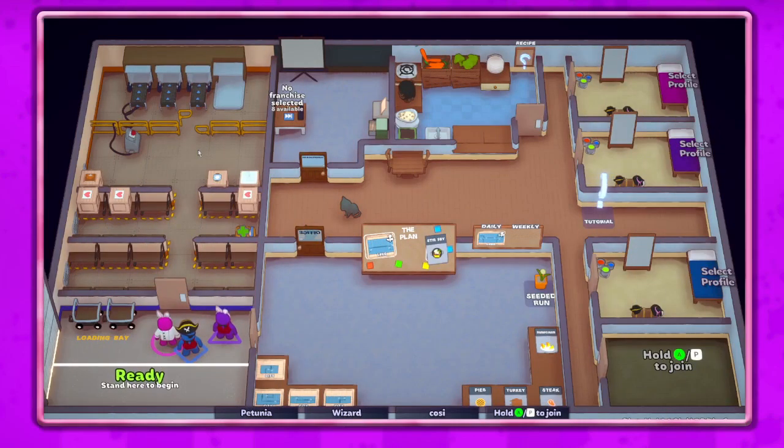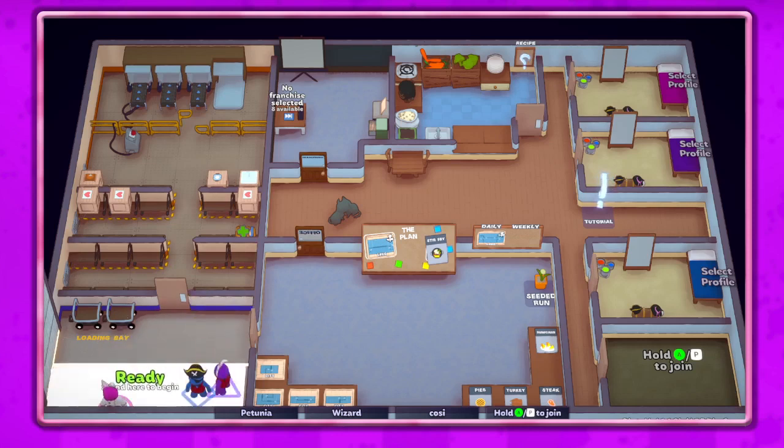Hey guys, it's Petunia Gal, and I am here with my patron and one of my mods to hang out. I'm with Wizard and Cozy, and he actually decided to play with us! We are going to work on the new Chinese New Year update map and we're gonna do stir fry, so let's get to it and see what we can do here.